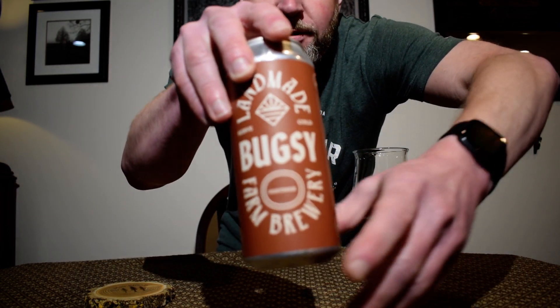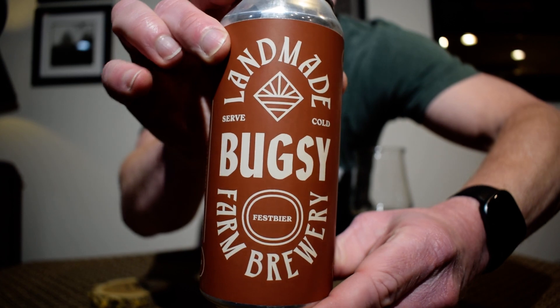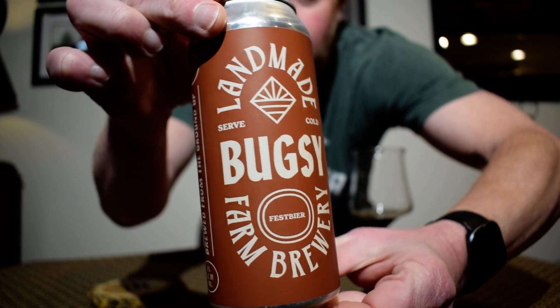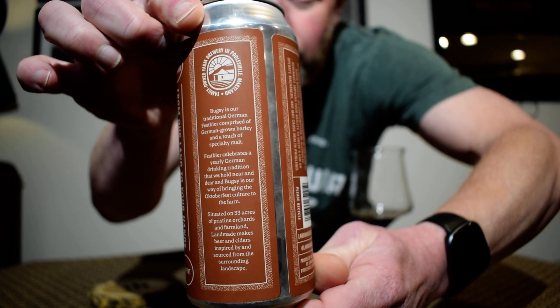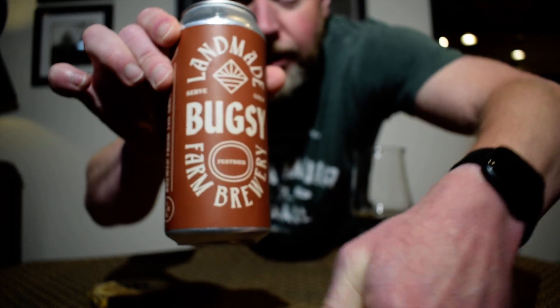This is their Bugsy — their Fest beer for the year. I've had a couple of their beers and I really like them. They are a farm brewery, as it says on the front. They make some really good lagers and dark Czech-style lagers, as well as hazy IPAs, New England IPAs, and so on and so forth.